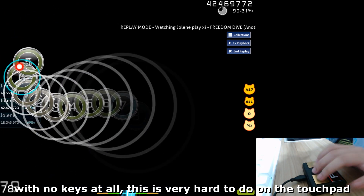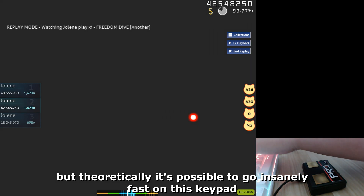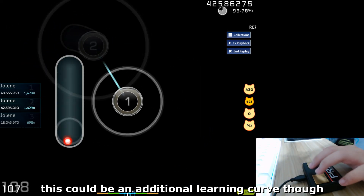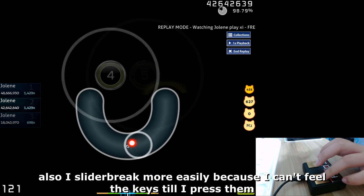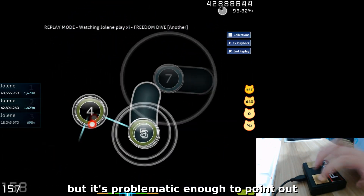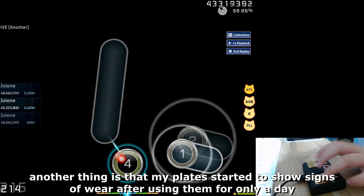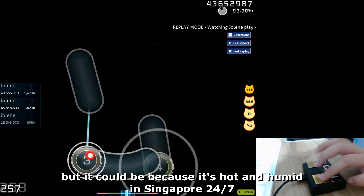I'm also mostly afraid of breaking the keyboard, but theoretically it's possible to go insanely fast — your fingers are the limit. I just find it really hard right now, which could be an additional learning curve. I also slider break more easily because I can't feel the keys until I press them, which is probably a habit thing. Another issue is that my plate started to show signs of wear after only a day, despite the copper to brass improvement — though it could be due to the hot and humid climate in Singapore.